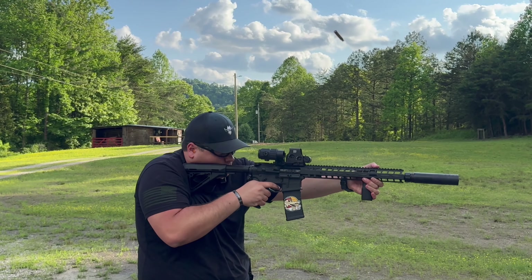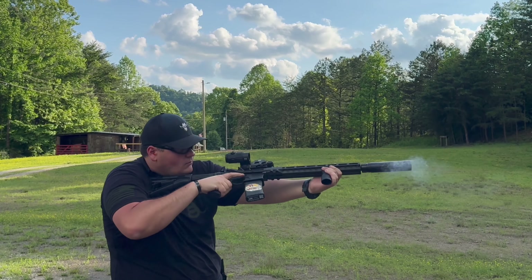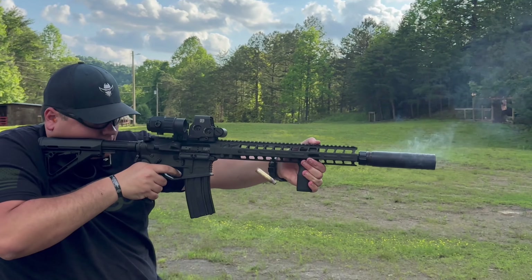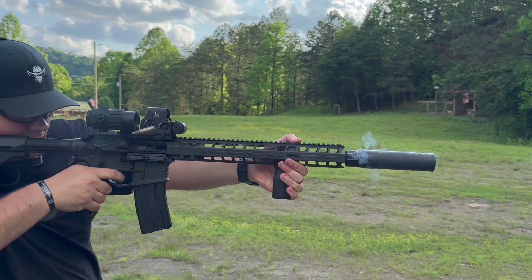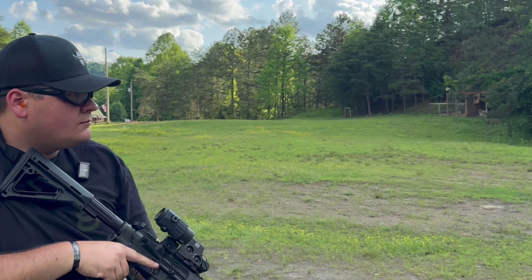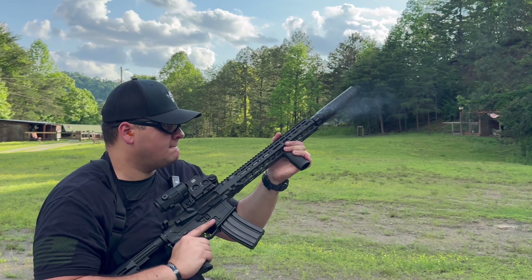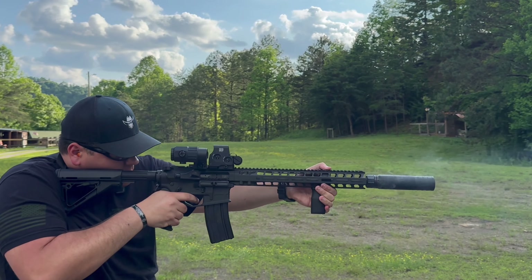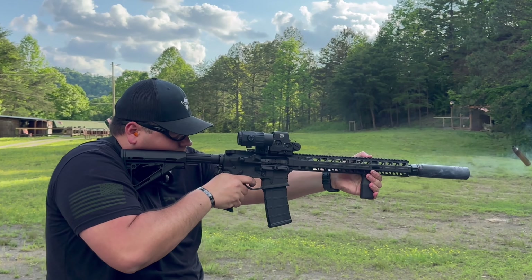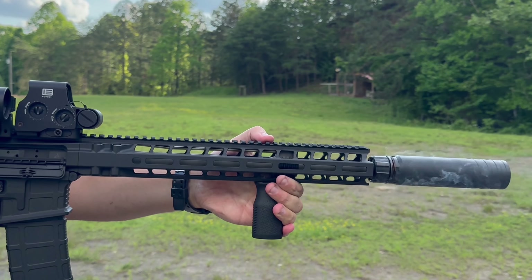Moving on to how we shot suppressed — we shot approximately 200 rounds suppressed and had one malfunction. We were using the Otter Creek Labs Polonium full-size suppressor and didn't change anything internally — still using the H2 buffer. Honestly, I've never shot that can where we didn't have at least one malfunction within 100 to 200 rounds. So one issue in 200 rounds is not bad, and it's really the can's fault — it's a super-gassy suppressor. You do need to tune your gun a little bit to make it run absolutely perfect suppressed. Overall we shot 1,000 rounds — 200 suppressed, 800 unsuppressed — with one malfunction, no ammo malfunctions, no rifle malfunctions, and it absolutely shot like a dream.